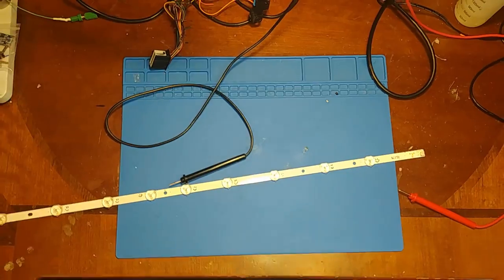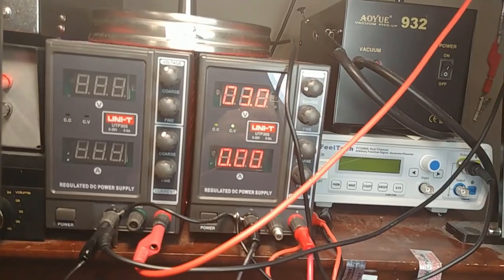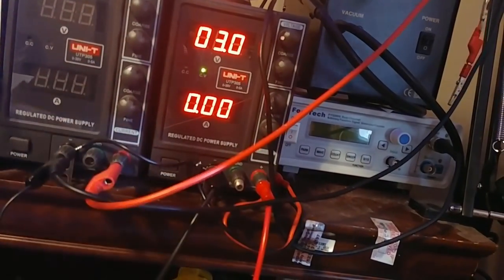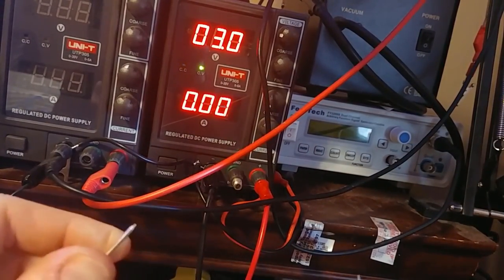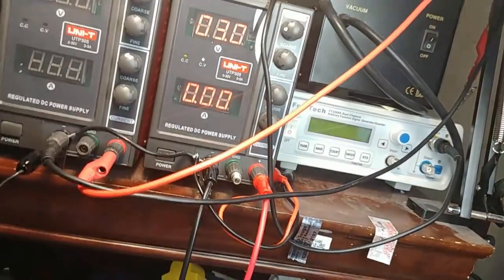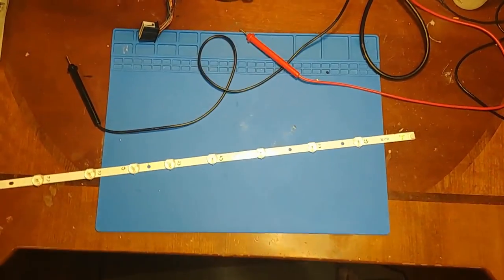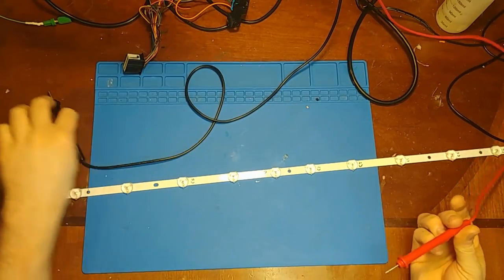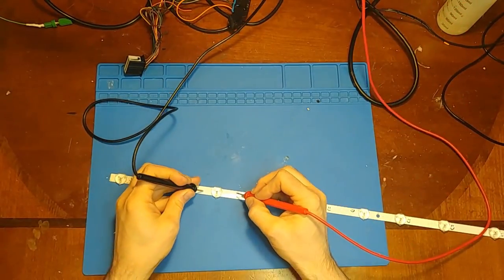I have my power supply set to 3 volts and limited to 100 milliamps, and I'm just testing one LED at a time. I've now marked the two bad LEDs.